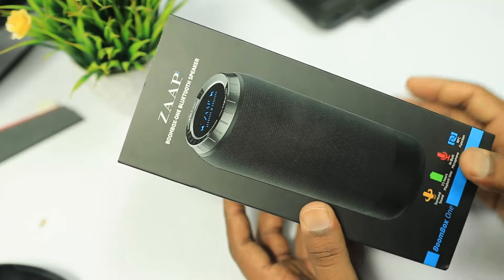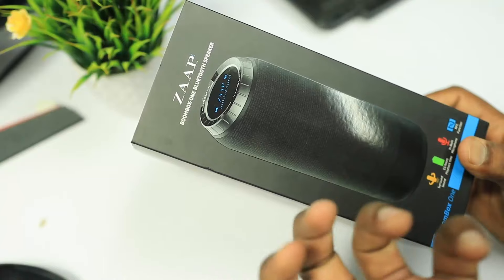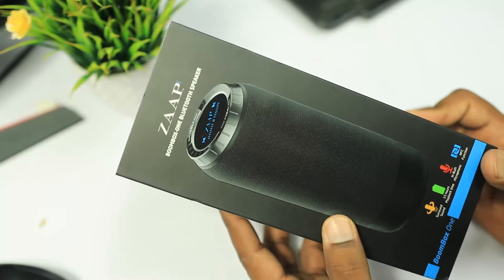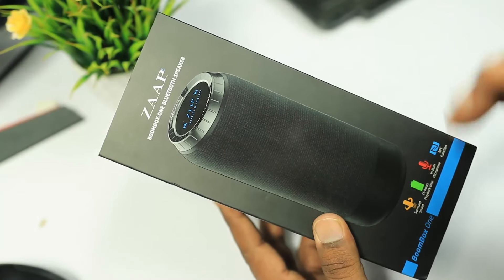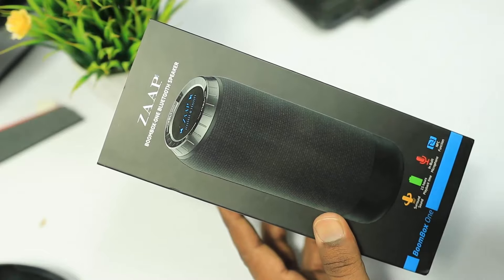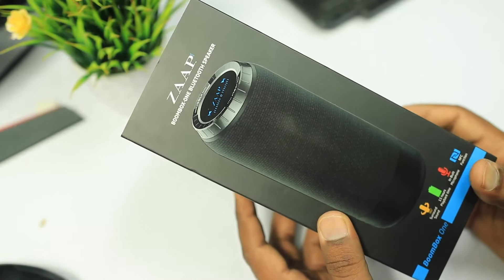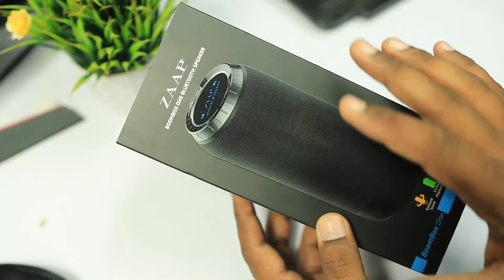I am going to check the box and open it. I will check the Bluetooth speaker and sound quality. The price is around 300,000, but if you use the link by July 25th, you will get a 15% discount, bringing it down to 500,000 with the discount applied.